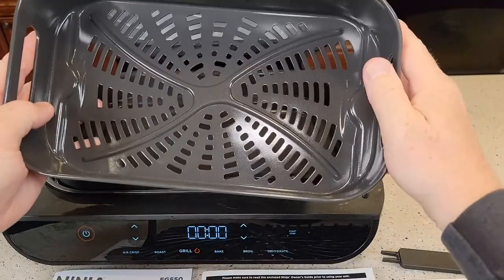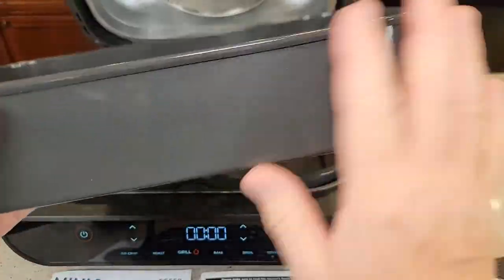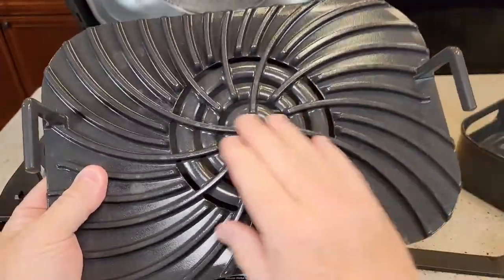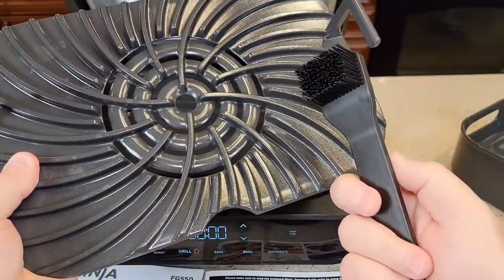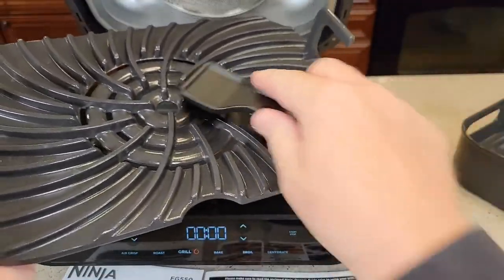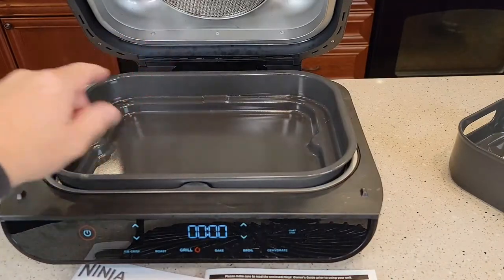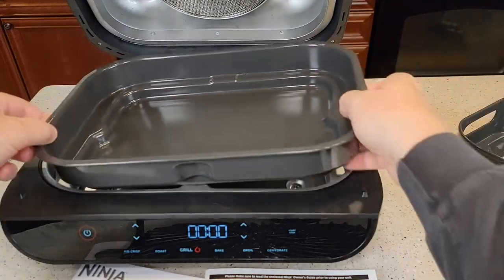And then here's the air fryer basket. The first thing about this is the Teflon — it's got a really good Teflon coating. Things do not stick to this, and it works really well. I've cooked some chicken on here, and it just washes off really easy. It does come with this brush, which is really nice because the grill has some deep grooves and this gets down in there really good. All three of these parts are dishwasher safe. When it's cooking, the mess is pretty well contained.